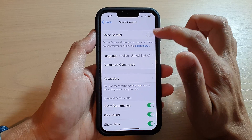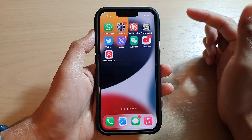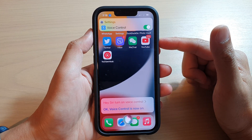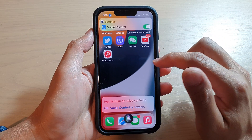Or you can ask Siri to turn on Voice Control. "Hey Siri, turn on Voice Control." Okay, Voice Control is now on.